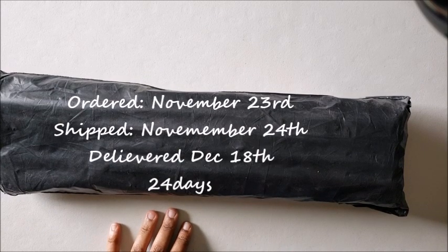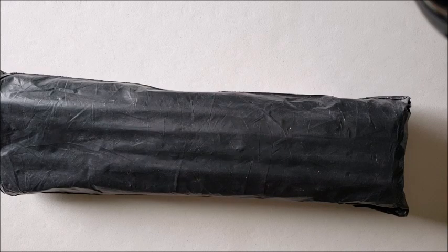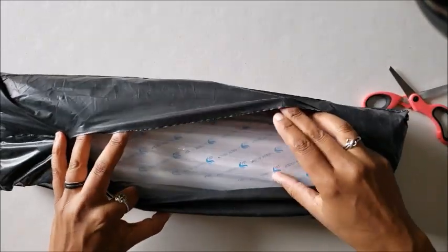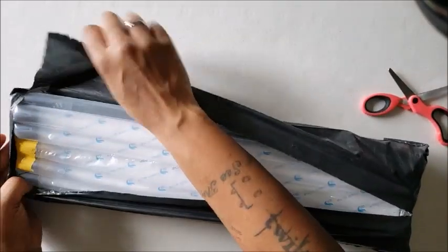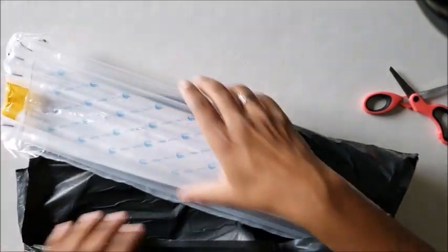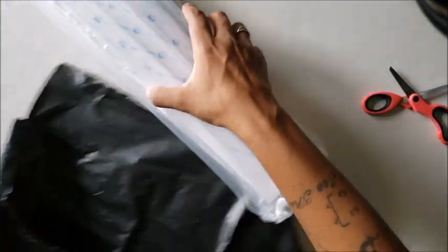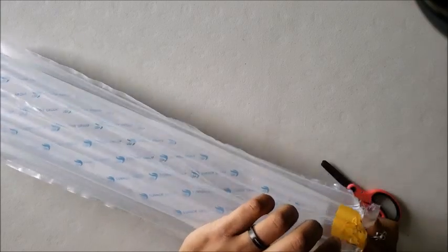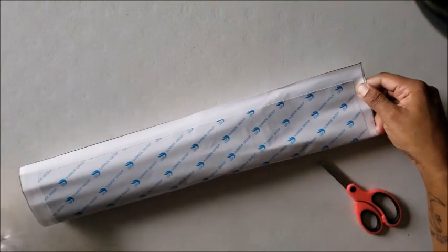So let's do some minor surgery. It's in that bubble mailer that we all hate, but it doesn't look damaged, so that's a plus. We're gonna get rid of that and get it out of here.